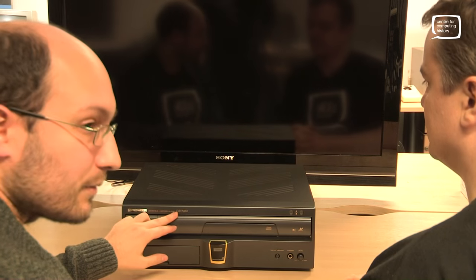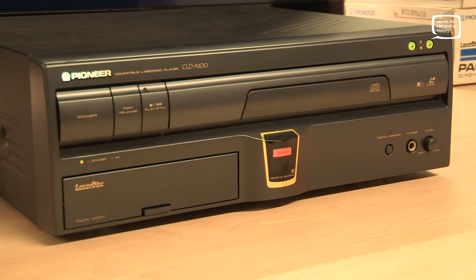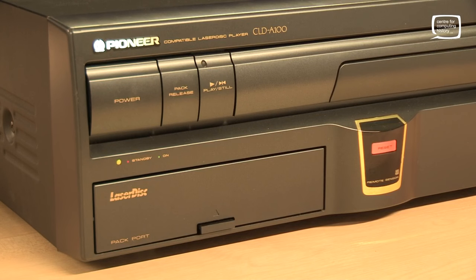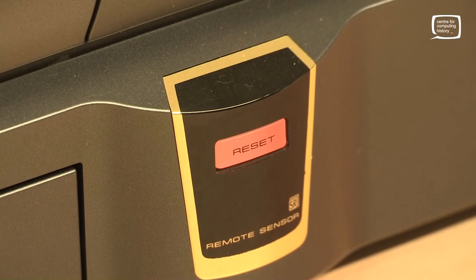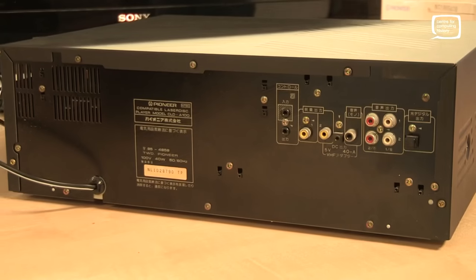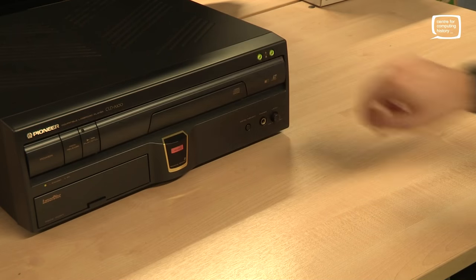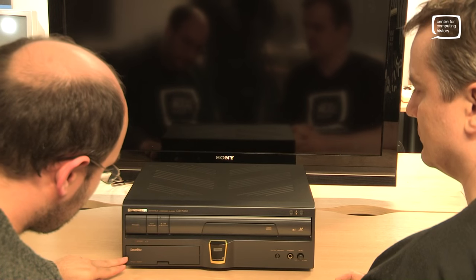This is the CLD A100. If you're in the UK, you probably won't have seen one of these before — they were only released in Japan and the US. As LaserDisc players go, it was very pricey for not very much. It cost about $970 in 1993 and wasn't very well featured. It could only do NTSC discs, no PAL, no digital frame buffer, so you couldn't do freeze frame. But it did have this little pack port.